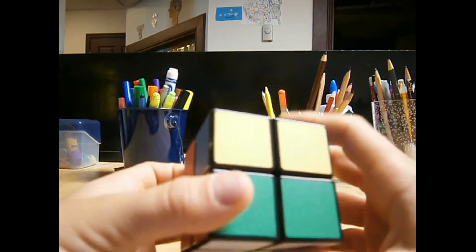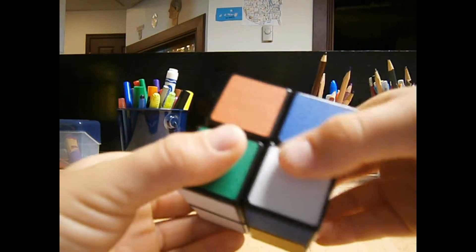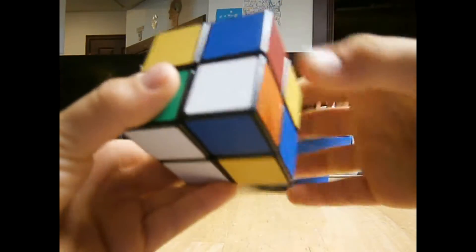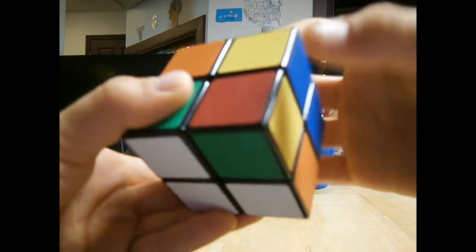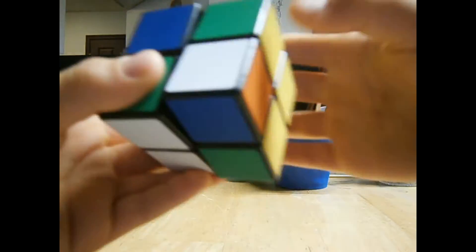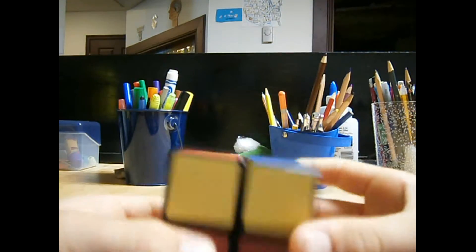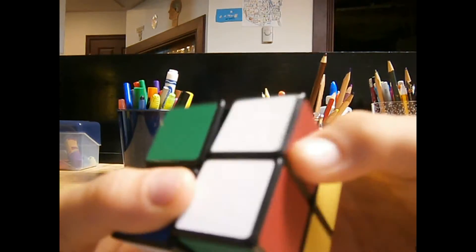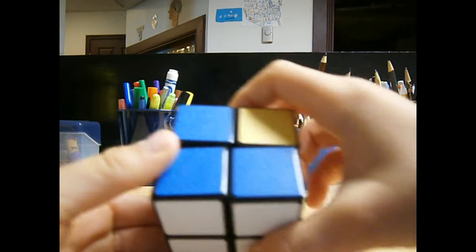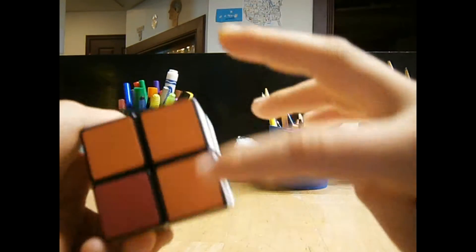I'm just going to start here. It doesn't matter where you start. R, U, R inverted, U, R, U2, R inverted. There's still no white, but there should be this. R, U, R inverted, U, R, U2, R inverted. Now you can see that the white side is still here and all these sides are.